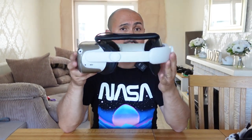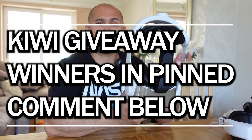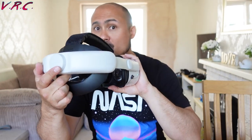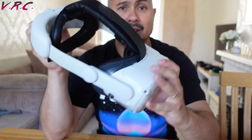This is the Kiwi Design Elite Strap — one of my favorite straps, but it doesn't have a battery; it's just a simple strap. But now Kiwi Design have released the upgraded Elite Battery Strap. Could this be the single most important Quest 2 accessory you could get? Let's find out.